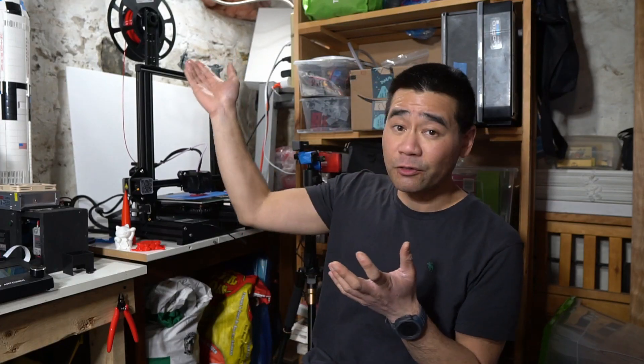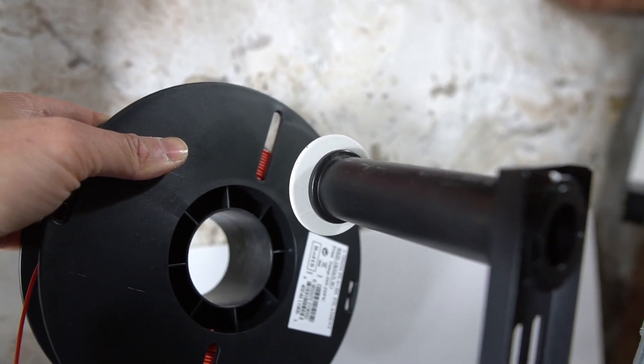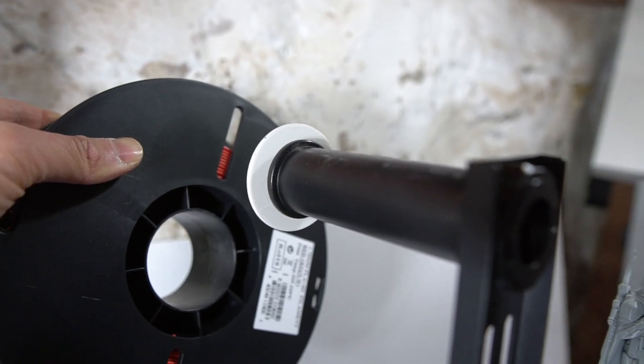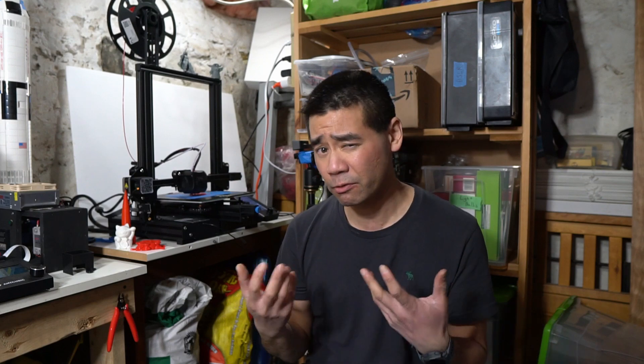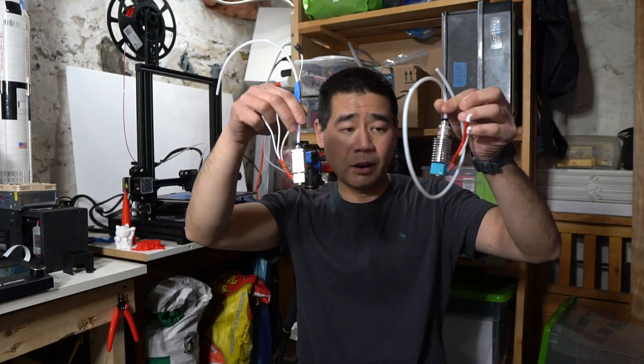My second-to-last negative is the filament holder — the roll can fall off as the retaining lip is not very high. I printed off a larger lip and that solved the problem, but it was still a little annoying since I did have a roll fall off once. The last negative is the hot end isn't very big on the Ender 3, as it takes a while to get up to working temperature — much longer compared to the Mega S. That could limit the types of filaments you can print, but since I only print PLA and PETG, it's not a big deal for me, though it might be for you.